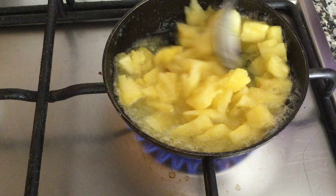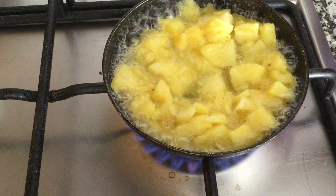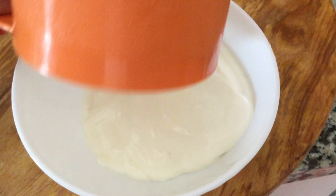I have cooked the pineapple with sugar because I like sweet soft pieces. If you want, you can skip this process. Now when it has started bubbling, switch off the gas and let it cool for some time.